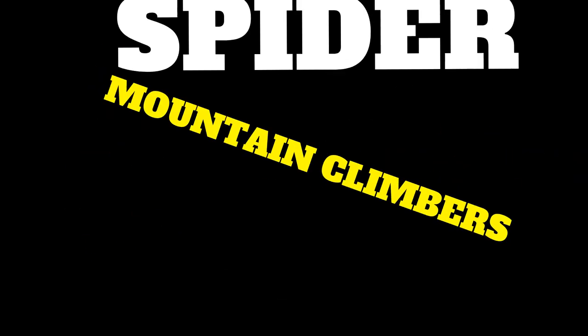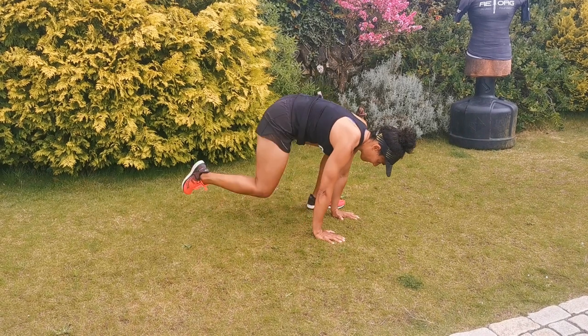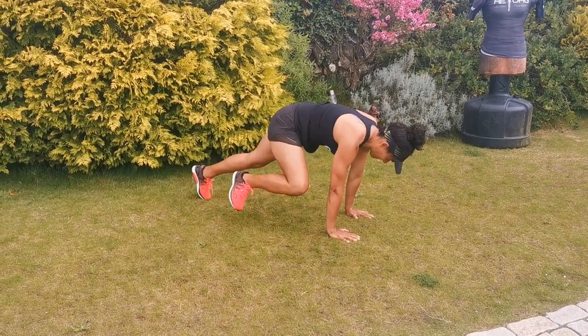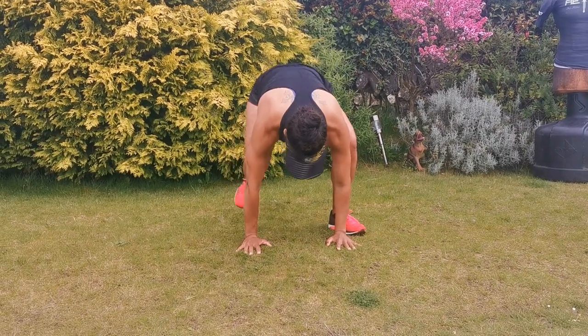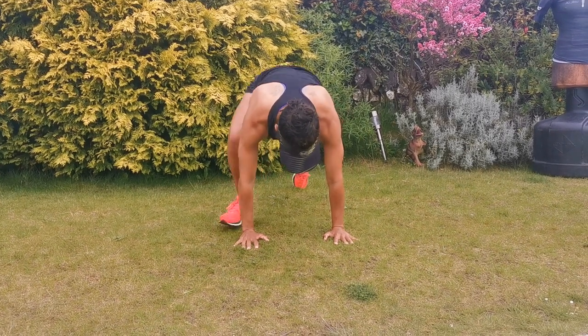The MetaFit Hornet workout. The first exercise is the spider mountain climber. Body weight forward, shoulders over the hands, then you're bringing alternate legs, jumping into the outside of the hands. Stepping back alternately, jumping in alternately. Try and get the feet up to the hands on the outside, keep that body weight forward. Jump in, jump back, get the rhythm going — spider mountain climbers.